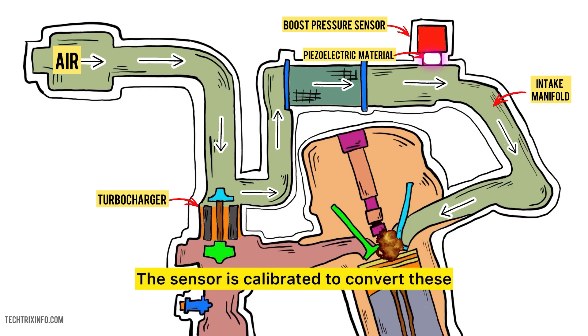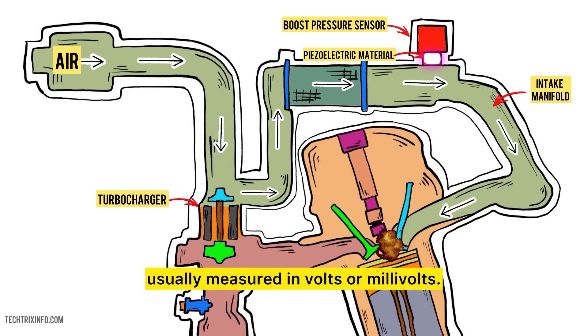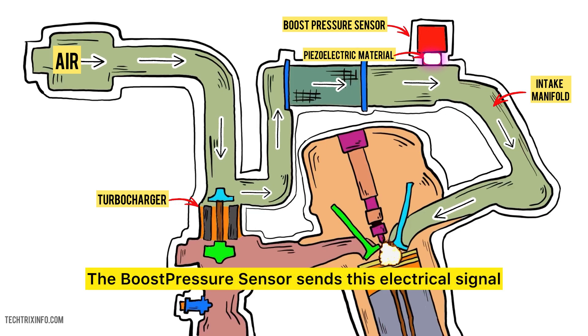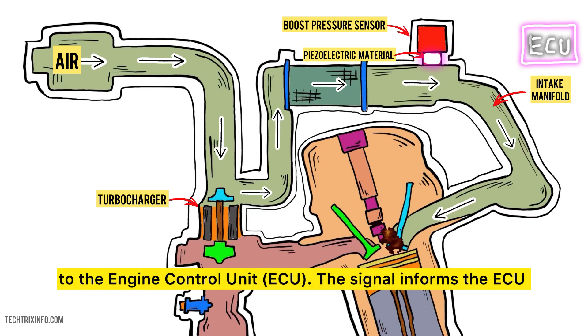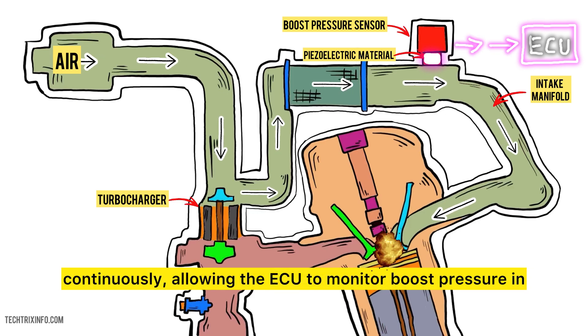The sensor is calibrated to convert these physical changes into a specific electrical signal range, usually measured in volts or millivolts. The boost pressure sensor sends this electrical signal to the engine control unit, ECU. The signal informs the ECU of the current boost pressure level, and this transmission happens continuously, allowing the ECU to monitor boost pressure in real time.